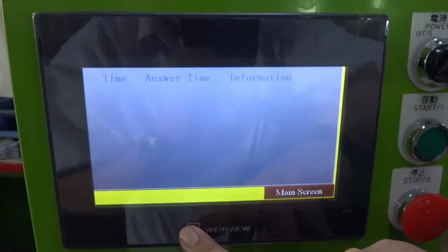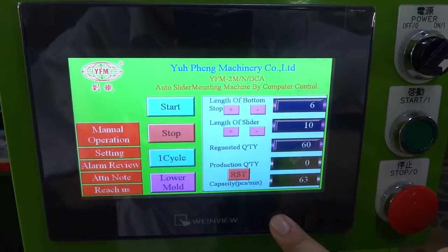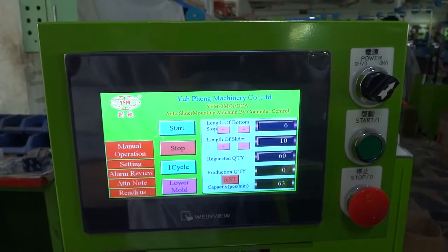If the machine has any problem, the alarm will show you where the problem is and what happened. So, this has been a guide on how to operate this machine, and we have finished the machine testing.